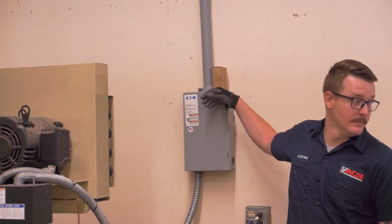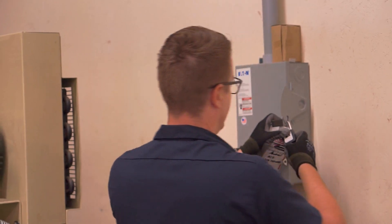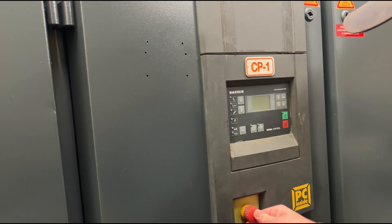Notice our technician during the process. As he locks out the handle, he uses his right hand and turns away to the left. This is to avoid a possible arc flash. He then checks to make sure the panel is locked securely. Check the control panel to verify the power is disconnected.